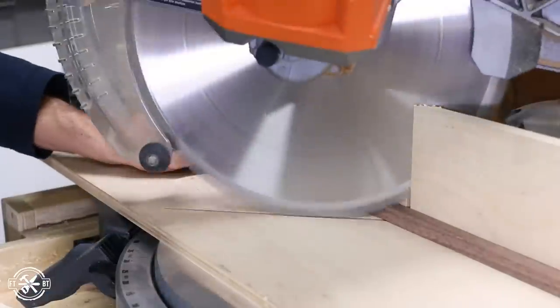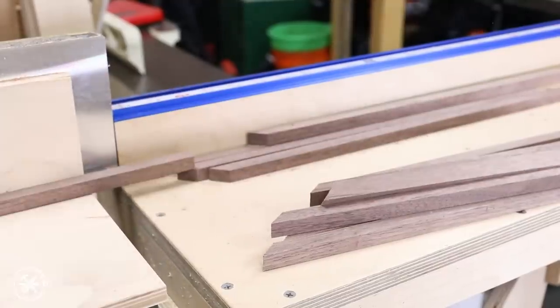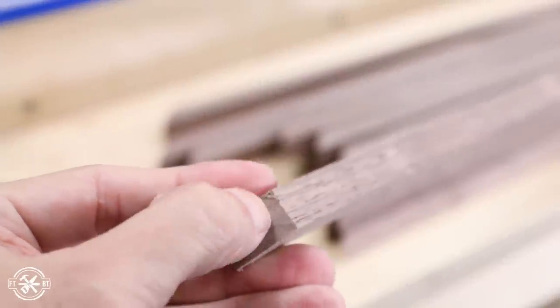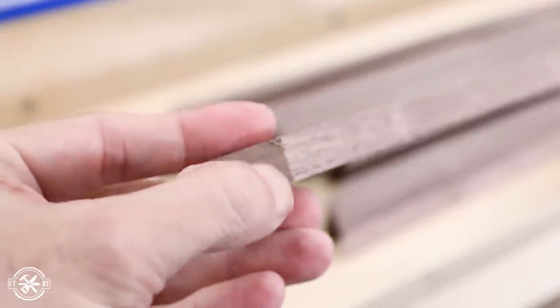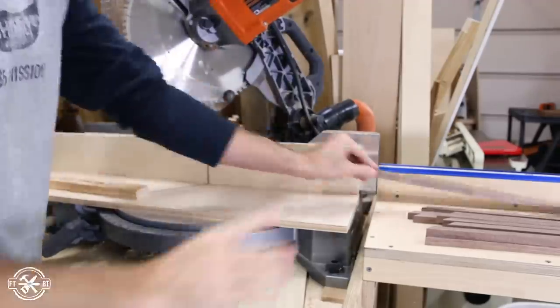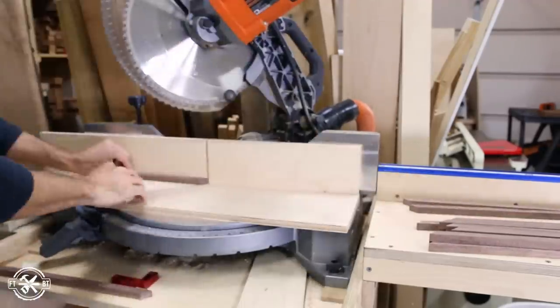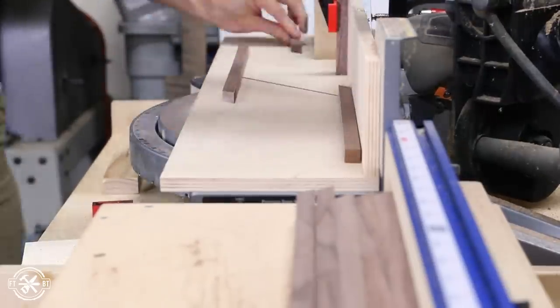I cut a segment from each strip and went through the whole pile. Unfortunately the off-cut end of the remaining strip didn't have a clean cut on it — there were little nubs right on the corner and the face wasn't smooth. So I had to make a new miter on each strip and then repeat the process all over. But after 3 rounds of doing this I had enough segments to make all the frames that I needed and a little bit extra.